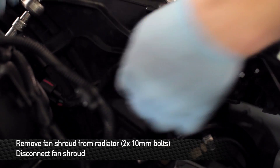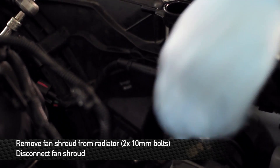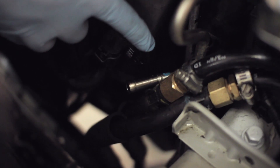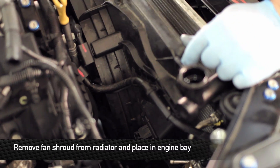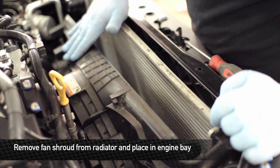To remove the fan shroud, we're going to unplug the fans and remove the two 10 millimeter head bolts that bolt it into the radiator. Some of you more savvy Genesis owners may have noticed that the trans cooler lines on this particular radiator are not being used. This is an automatic vehicle and this owner has already installed the Mishimoto automatic trans cooler kit — this will be required if your car is a V6 automatic. Remove the fan shroud by pulling up on it slightly, releasing the hooks on the bottom of the radiator, and pushing it towards the engine for the time being.